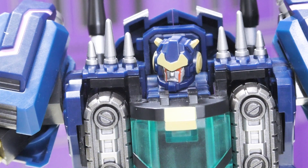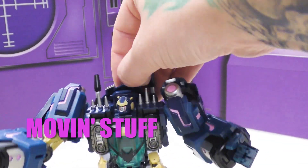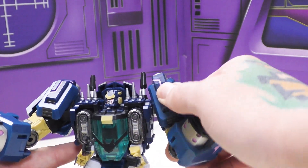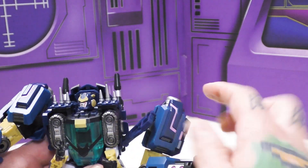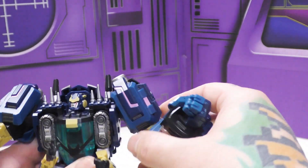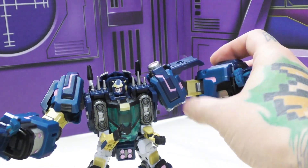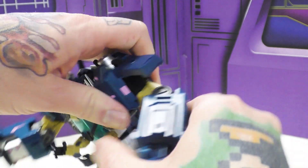Moving on to articulation - his head is on a ball joint that can move left, right, and somewhat up and down, but it's restricted by the piece in the back and the sides. Where he really shines is in his arms. Sometimes pulling them out will dislodge a tab that's part of transformation, but you can get him stretched out a good ways, and farther still because that piece can lift up.